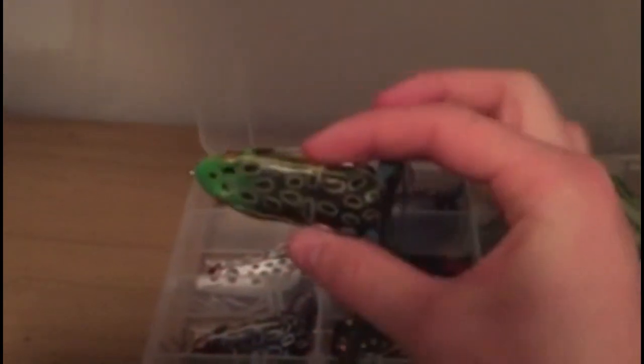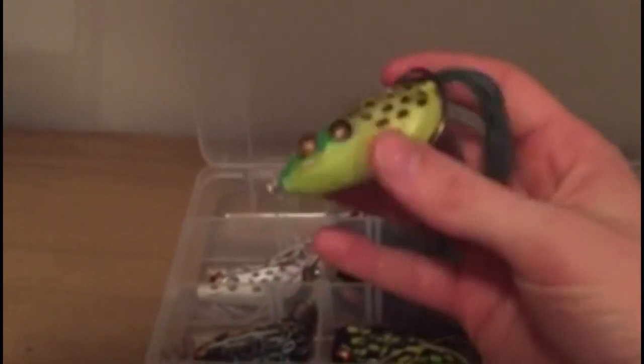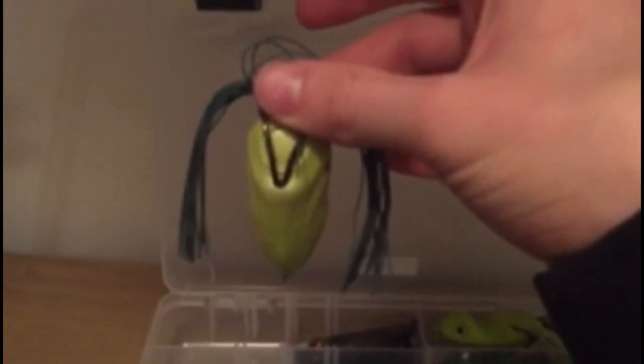Right here is a Booyah pad crusher — it's like a bullfrog color, has a greenish white bottom. I like this frog a lot; I've used this one probably the most and caught the most fish on it. As we said in our last Cabela's trip video, make sure the legs don't go past the tip of the frog.